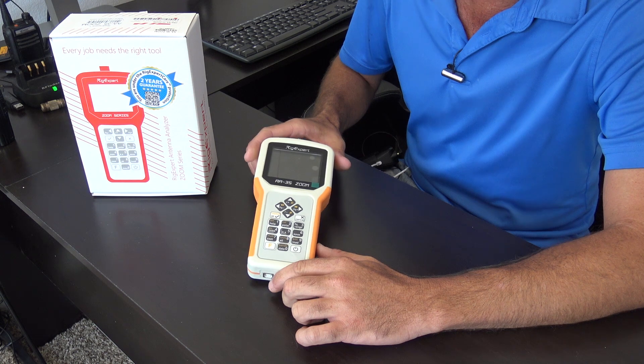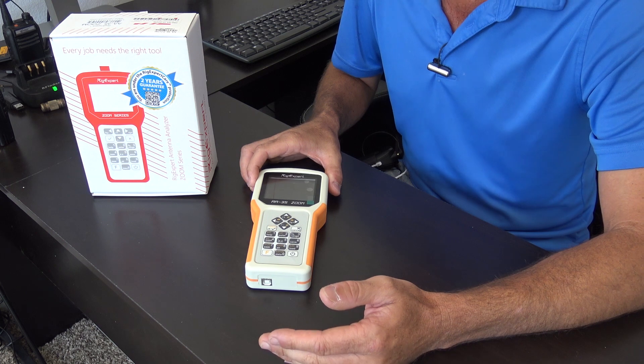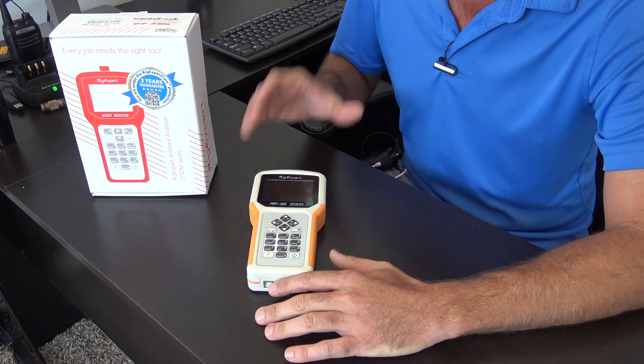Antenna analyzers are very important and very useful for ham radio — for checking your antenna before and after a certain event like weather or a change that you made, to make sure that your antenna is operating correctly.